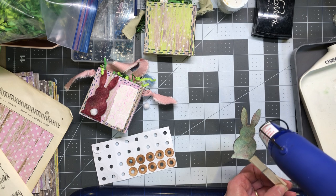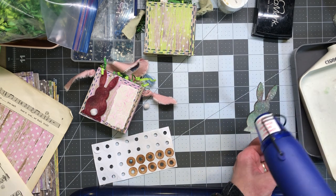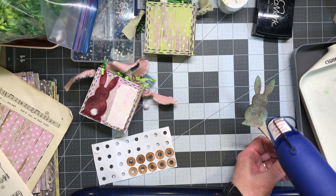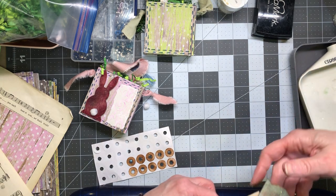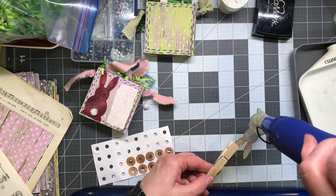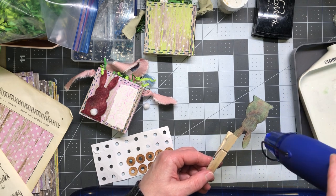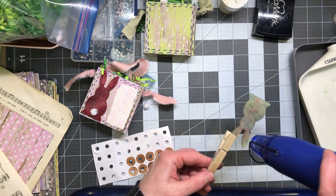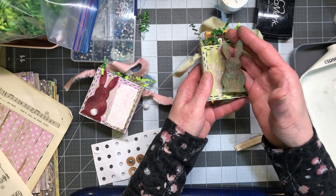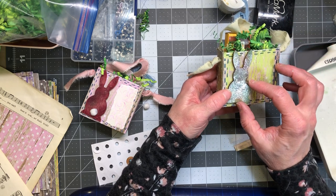I might actually emboss the other side too just to see how it turns out. Maybe I'll just do a different bunny with the green. See how it picks up whatever color is on there? This is a really light color — see how it bubbled up? I burned it a little bit, that's okay, I'm cooking a bunny. I'll turn it around and get the last part.